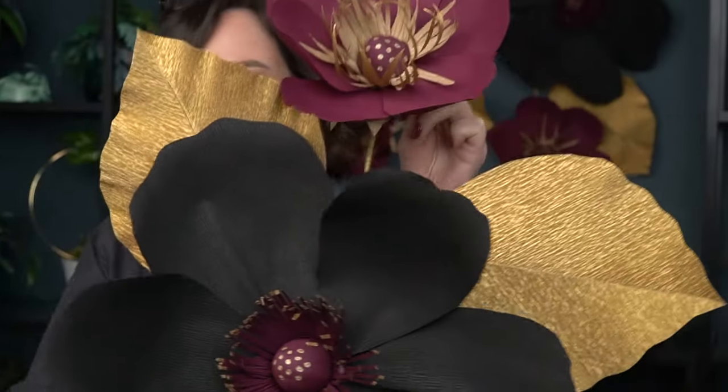Hello everyone and happy Friday the 14th — we missed it by a day this time, but it's a perfect day to make these gorgeous Halloween-inspired jumbo flowers for your wall. These are so pretty you could make them for any time of year — just mix up the colors and use them for spring, summer, fall, whenever.